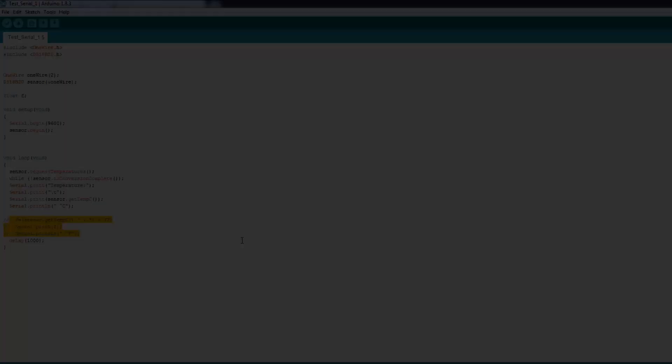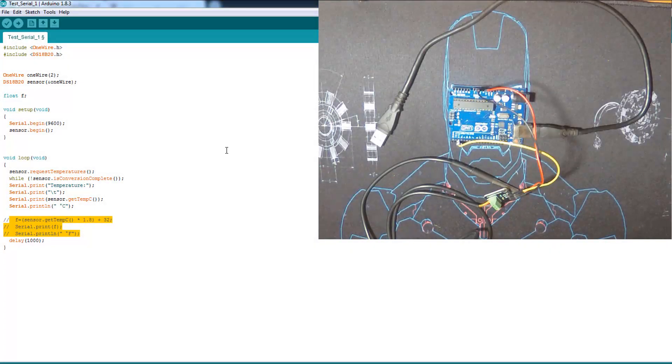For the code and libraries — and also wiring — you'll find the link right below. For the code, we use two libraries: OneWire and DS18B20. Then we declare the pin number two as we used. There's sensor begin and serial begin to communicate with the serial monitor.